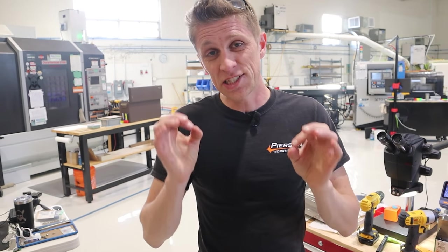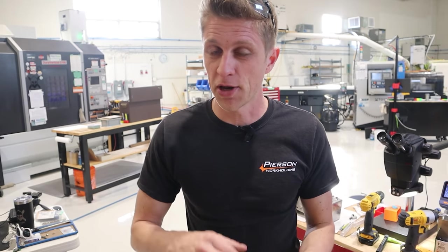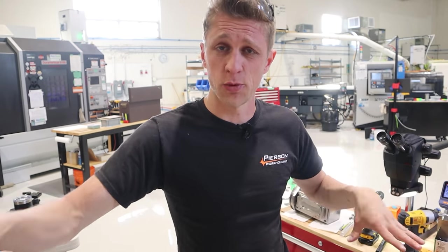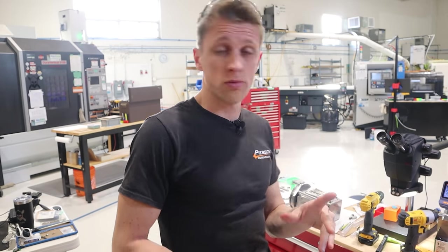Hey guys, John Grimmesmo here. I just had the urge to film a quick little video about how we label and engrave all kinds of stuff, specifically around the current area. So let me show you.